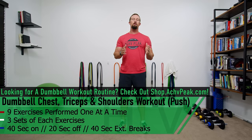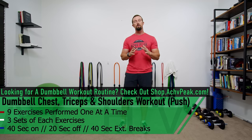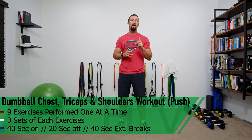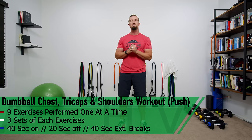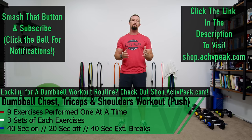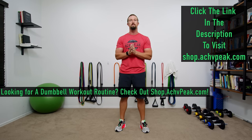DJ here with Achieve Peak and today we're going to be doing a dumbbell chest, tricep, and shoulder workout — or a dumbbell push workout. For this workout we're going to be doing nine total exercises, one at a time. We're going to do three sets of each exercise. Our working time is 40 seconds, our break time is 20 seconds, and in between different exercises we'll take a 40 second extended break. If you like this workout hit that like button, subscribe to the channel, and check out our store at shop.achievepeak.com.